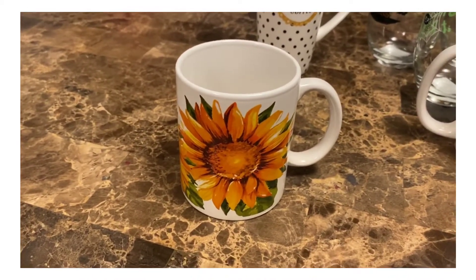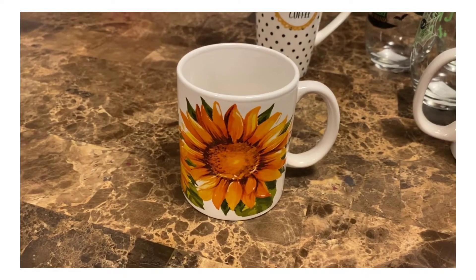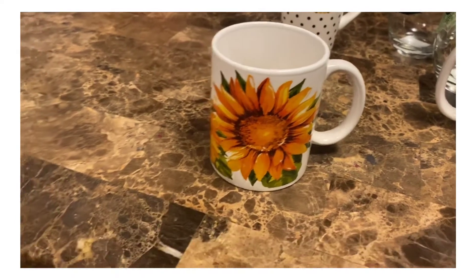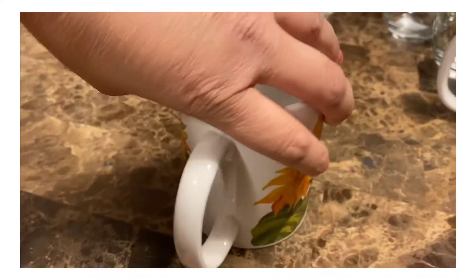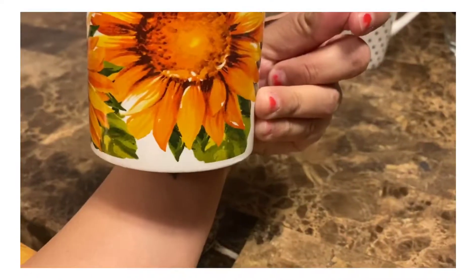I got that mug from the Dollar Tree and it's a sunflower, and for some reason sunflowers just scream fall to me. Very cute — that's the back of it and then that's the front.